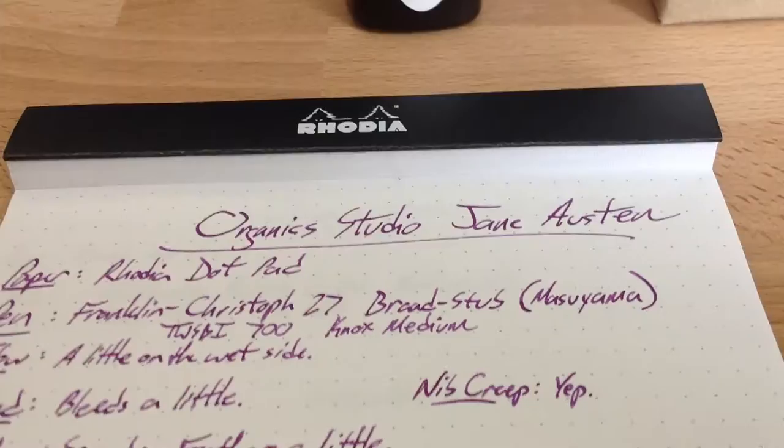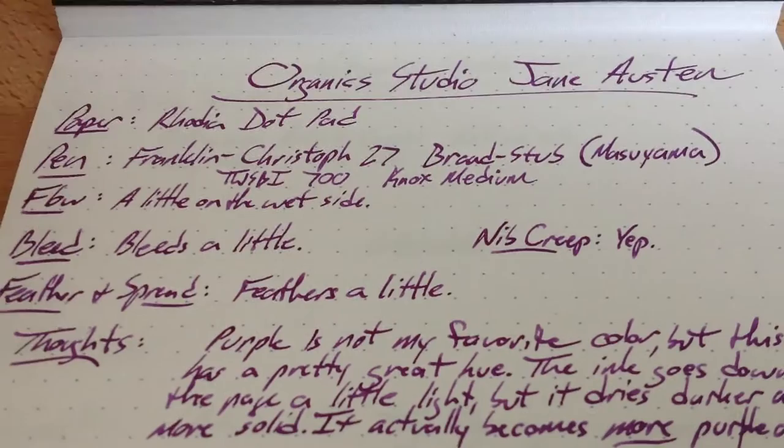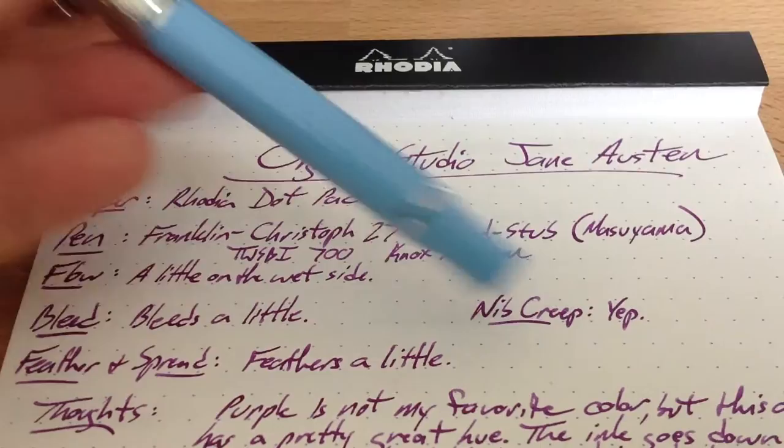Jane Austen is a purple — it's kind of a violet-y purple. My mom used to have African violets when I was a kid, so I kind of remember violets from that. This does tend to nib-creep a bit, as I mentioned. I used this in a Franklin Kristoff 27, which is their Collegia model — one that I've been using a ton lately. I'm going to have to get another Collegia or another Franklin Kristoff of some kind because I really like this pen.